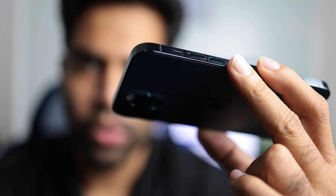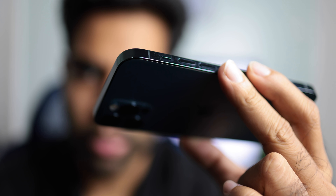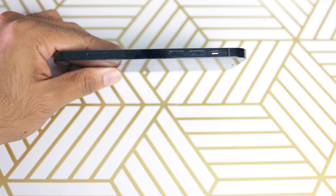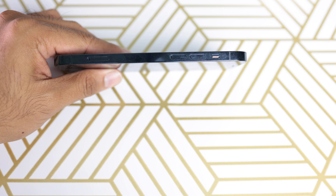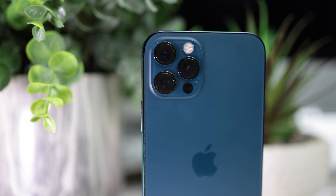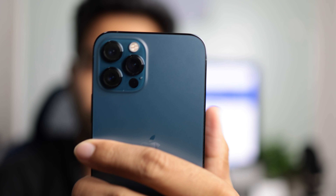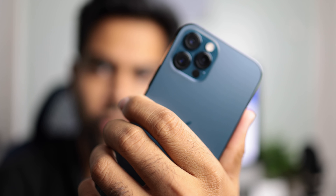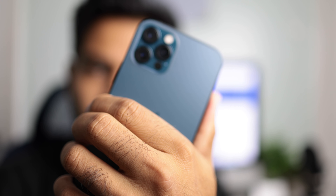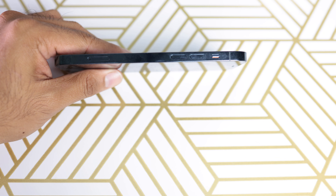So without wasting any more time, let's get right into it. The iPhone 12 Pro is a brand new design — the curved edges are gone, replaced by flat edges. It's stainless steel on the side. The back is frosted glass. When you hold it in your hands, this feels pretty good — the grip especially.